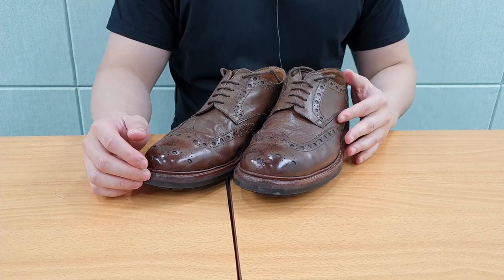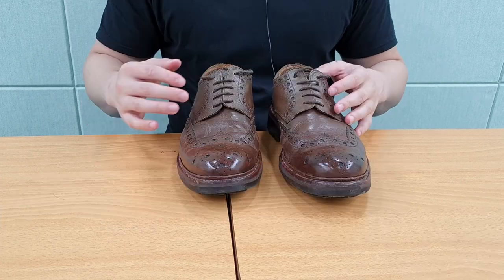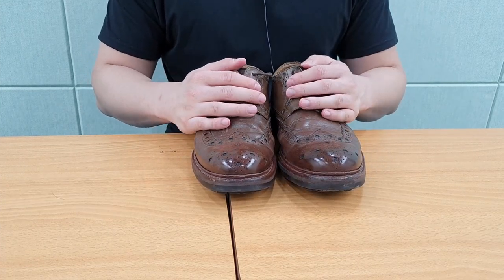Hello guys, this is Tom from Kudusoul.com. Today we have the Granson Archie, which is the first Goodyear welted shoes I have ever owned.